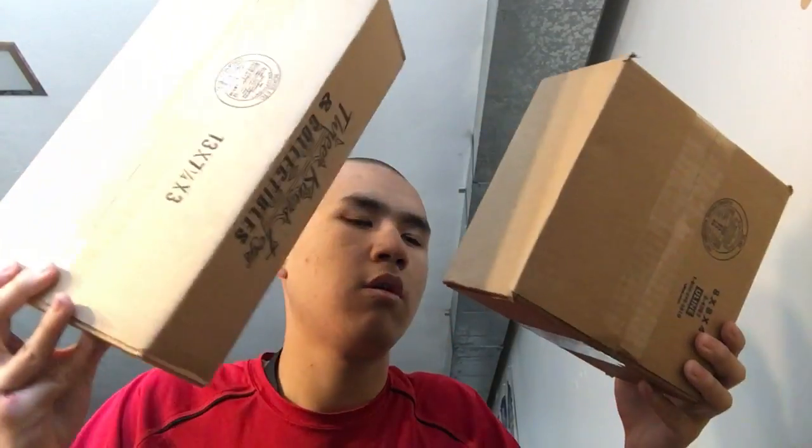I just got back home from school and I got two things at the mailbox right here — can't show you the address. I believe I know what's inside: an action figure and an electronic. I want to open this, so I need to grab something. I'll just use a screwdriver — there it is, here's my knife.